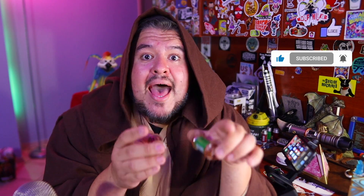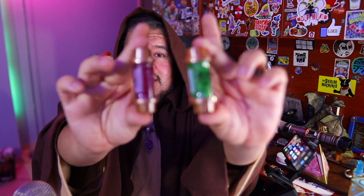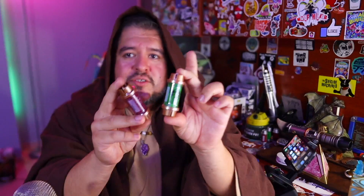A couple of weeks ago these came out in Galaxy's Edge. You can get these currently only at Galaxy's Edge in Florida — you can't really get them in California yet. But in Florida, at Doc Ondar's only — not in Disney Springs, not in the other spots — you can purchase these. They are Force Guidance Crystals. You may be wondering what's the difference — we'll talk about all of that in this video.